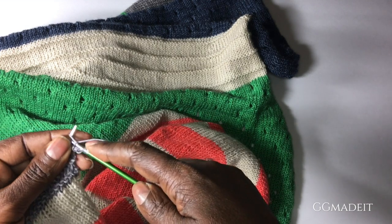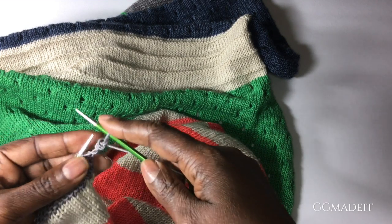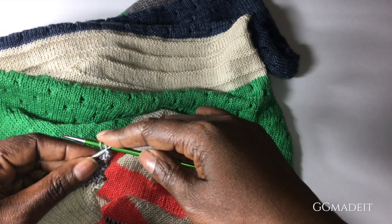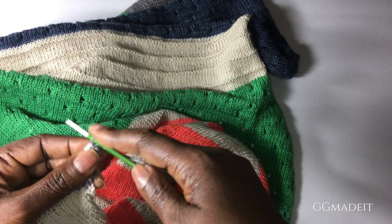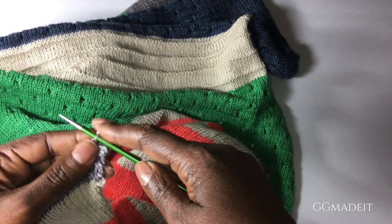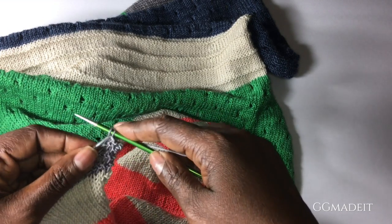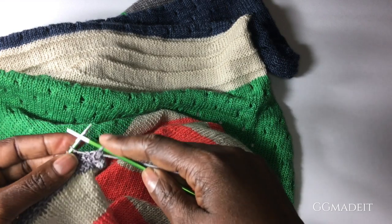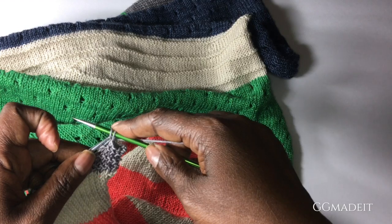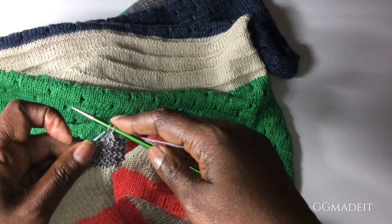And we need to do this eight times. So knit the next stitch, bind off. Knit the next stitch, bind off. And we're going to do that eight times. And what that does is create the cutest little decorative edge — in this case, a wrap. It could be a decorative edge on a blanket. I've seen picot bind off on the cuffs of sleeves or the cuffs of socks.